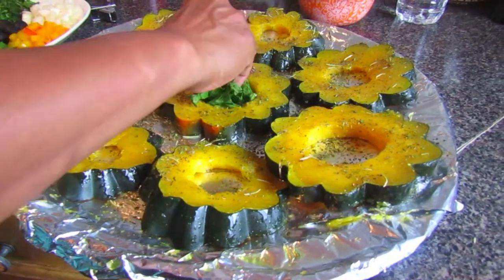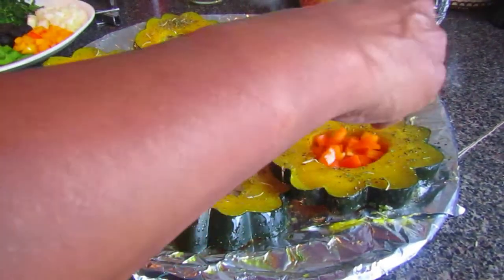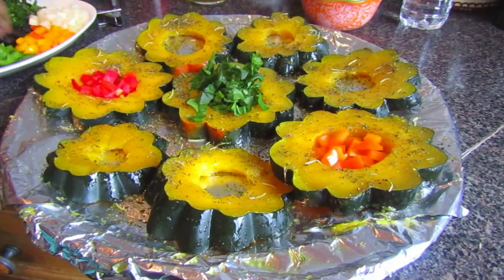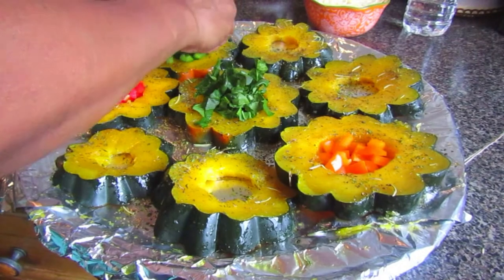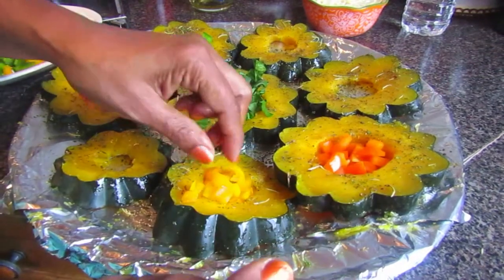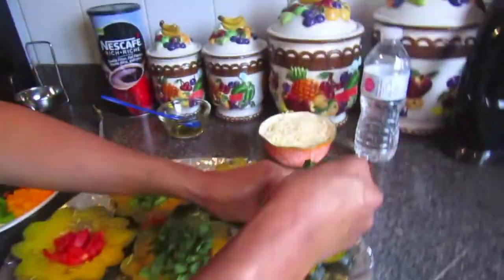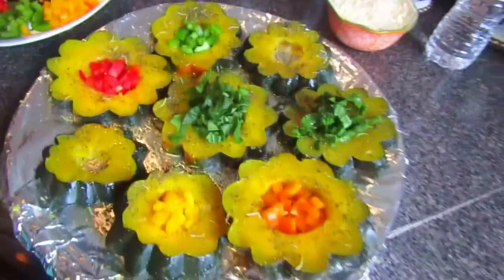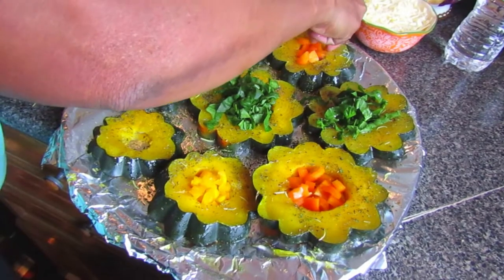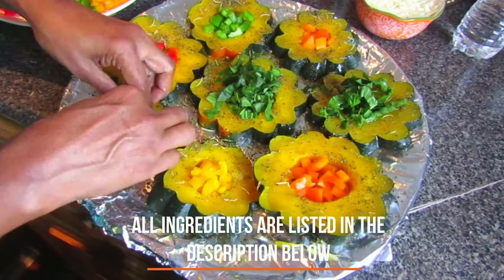Now that they're properly seasoned, we start adding ingredients into each slice. There's no right or wrong way to do this — you can put some spinach, peppers, onions, olives, or anything you like. You can even fill these with meat if you wanted, but we wanted to do a more vegetarian version for this video, and it tastes really delicious that way. We'll speed this part up to save time. All the ingredients used in this video will be in the description box below.